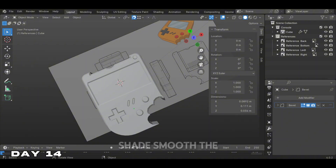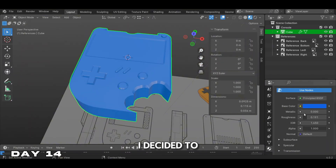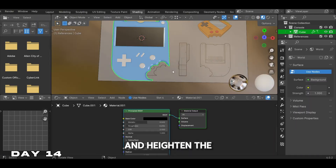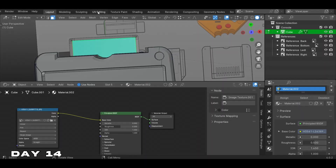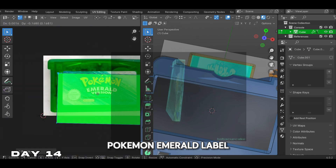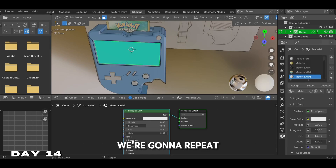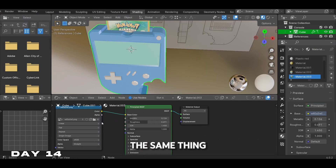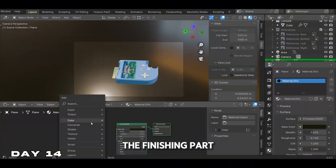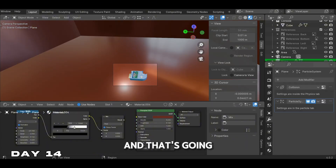After all the modeling, we shade smoothed the object, then added some colors — I went with blue for the base and gray for the buttons. We colored the screen black and heightened the metallic so it can be more realistic. After recently doing a Pokemon tutorial, I thought it would be perfect to add a Pokemon Emerald label onto our cartridge using UV unwrapping. We repeated that process for the screen and added a Pokemon loading screen to it. For the finishing part, we added some lighting in the background.